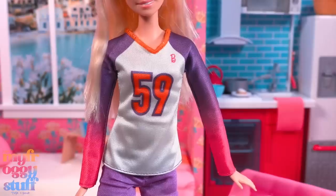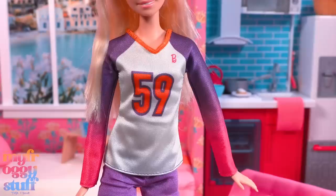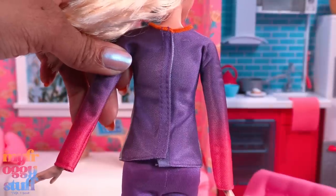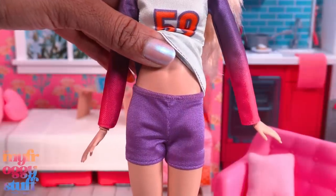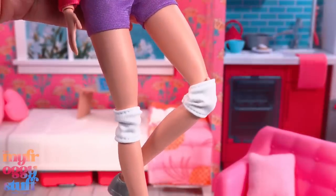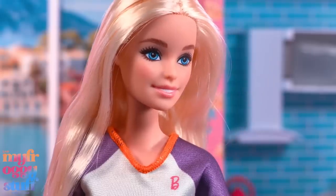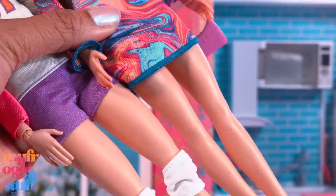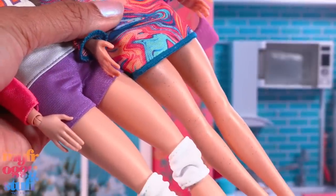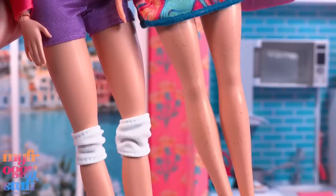The volleyball player Barbie comes with a white volleyball that can be attached to her finger. She comes with a long sleeve shirt with purple and pink ombre sleeves, orange stitching, and '59' in the center. The back is purple with velcro going all the way down. She has purple shorts with an elastic waistband, white fabric knee pads, and silver shoes. She has blonde hair and her face screening is a little shiny.